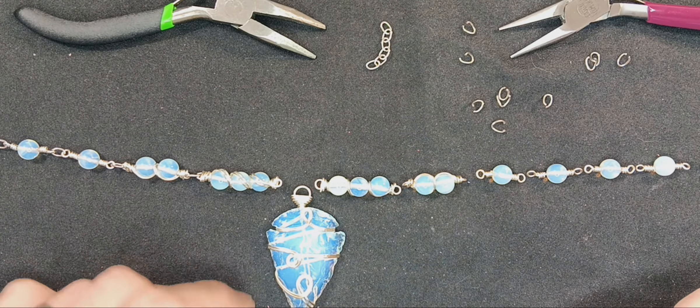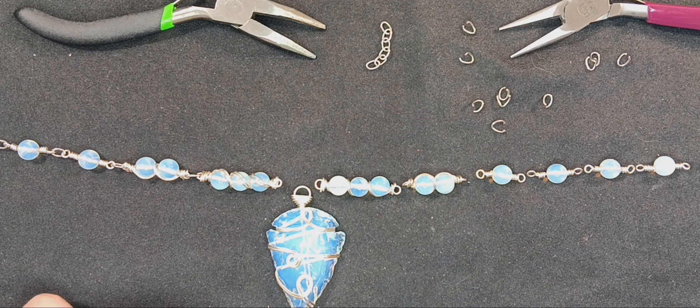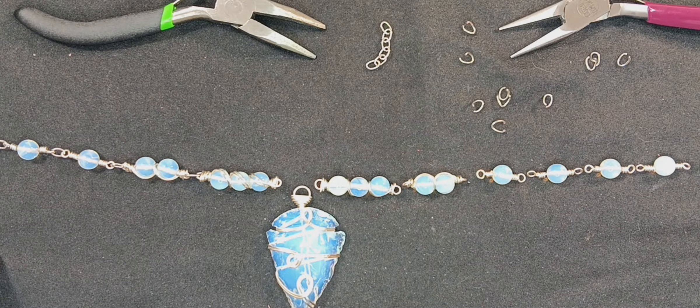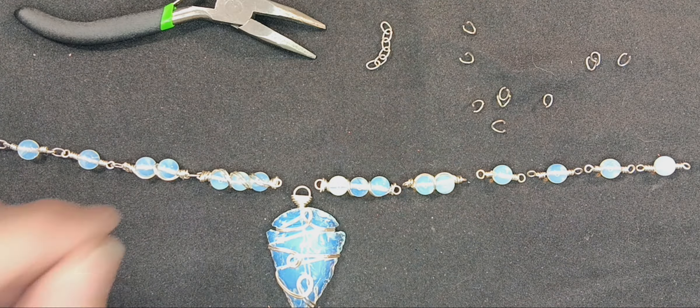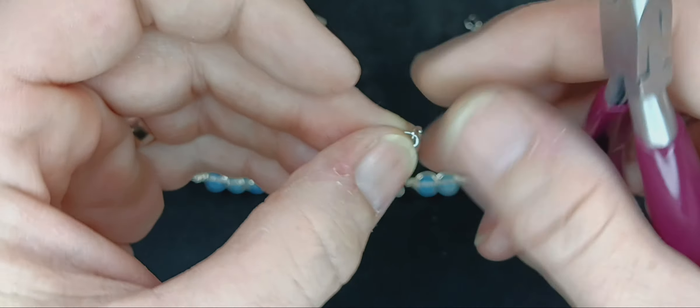This is the second half of the video for our bead necklace here. We're going to put everything together. Once you've got all of the beads that you need for the length that you need, you're going to need to put them together. And as I said, I'm using chain for my jump rings.